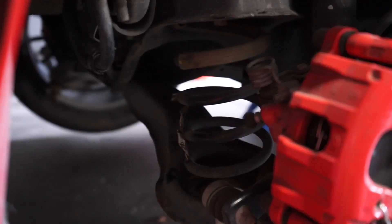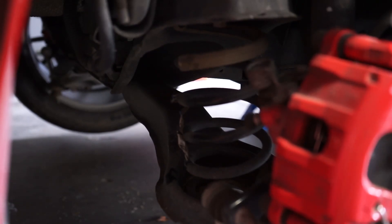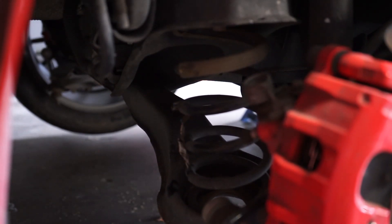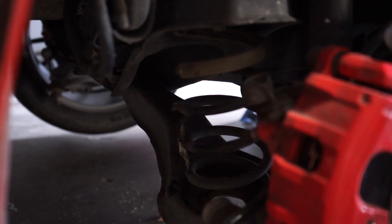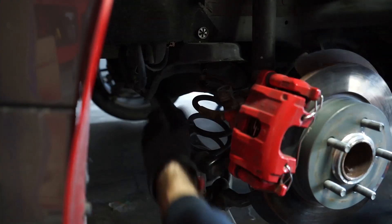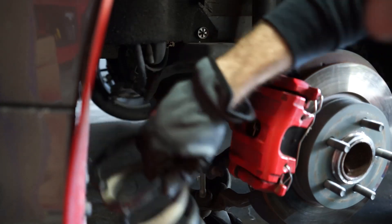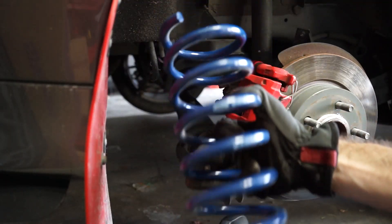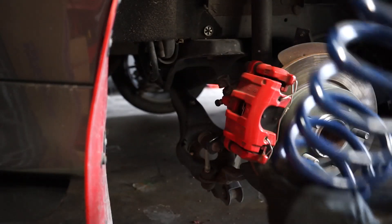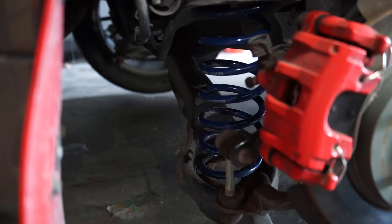There we go. Now we're gonna lower the jack. Alright. This is what we're replacing it with — it says Ford on it, which is pretty cool. Cool that this was made by Ford. Now gotta repeat the process — we're just going to use the jack to line everything up.